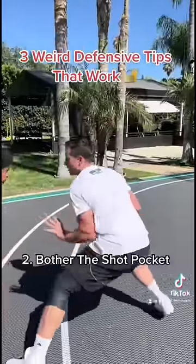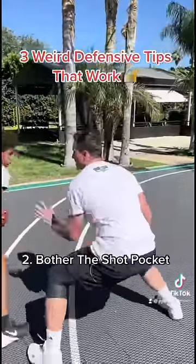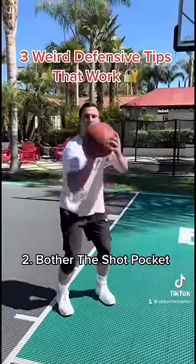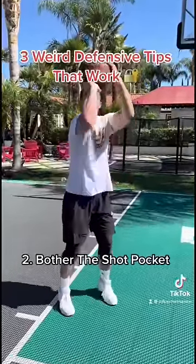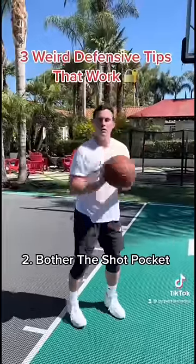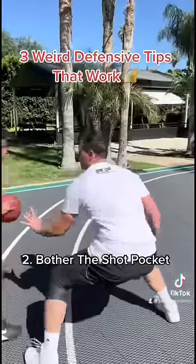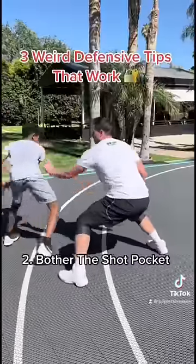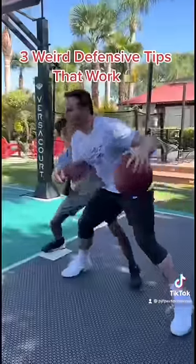Number two is bothering their shot pocket. You've got to study the person you're guarding — do they have a right side lift, a direct center lift, or are they like Kevin Durant where they bring it to the left side across the face? Once you know where that shot pocket is, you can really stunt. If he's a right side shooter, just stunt your left hand toward that right side — that's going to make him very uncomfortable.